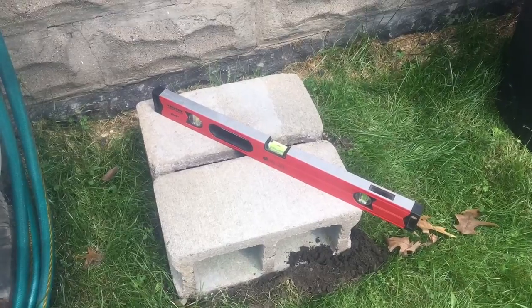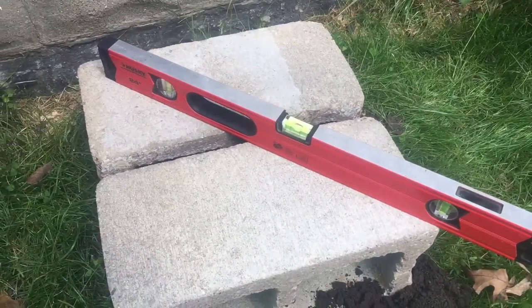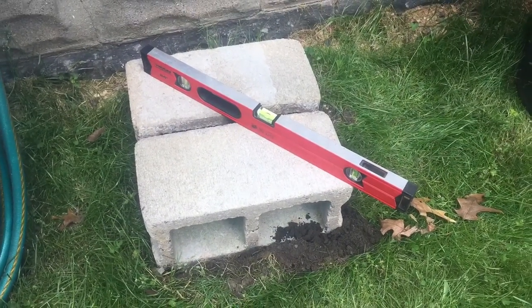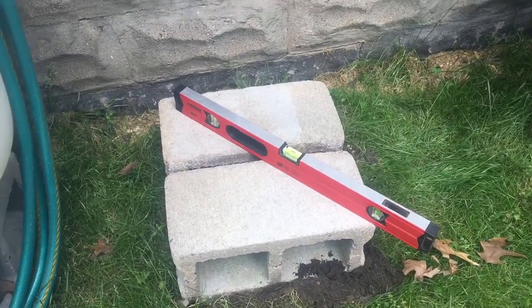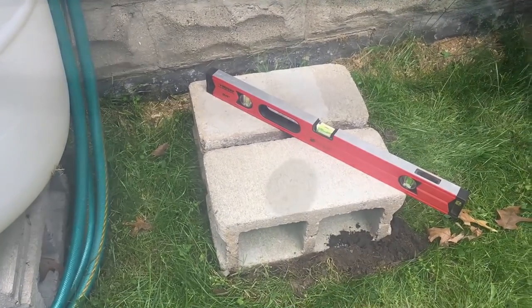So I dug out my ground and leveled it off, put my blocks in, and made sure everything was level before I moved on, because the base is probably one of the most important parts to making sure everything above it is level. So I made sure that was level before I moved on to the next step.